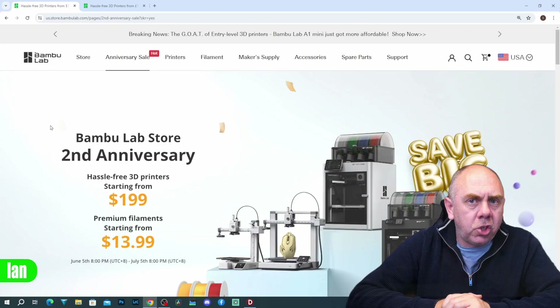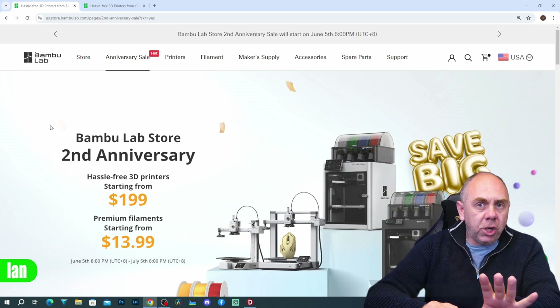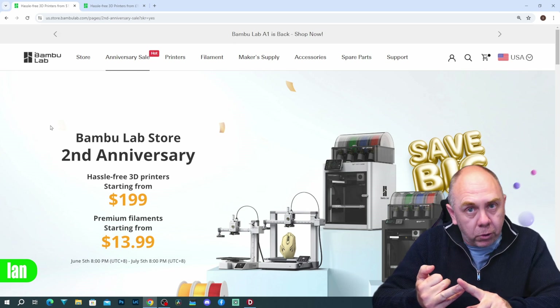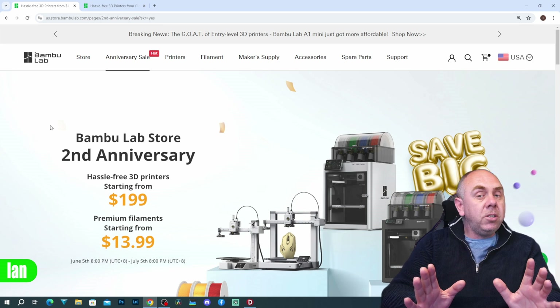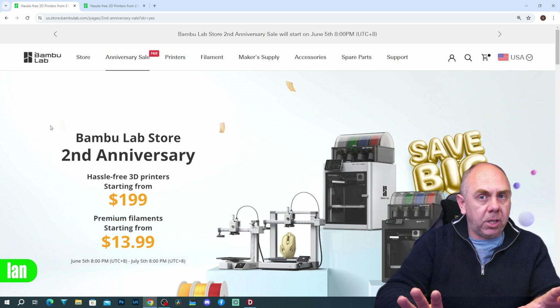Hello there and welcome back to the channel. This is just a quick video to share the fact that Bambu Lab have quite an incredible sale on. Before we move forward I need to be crystal clear: I have reviewed Bambu Lab products that I received from them for free, and I am also a member of the Bambu Lab affiliate scheme. I don't use a lot of affiliate schemes on this channel but I do use the Bambu Lab one. Nothing I say here today is influenced by any of those things.